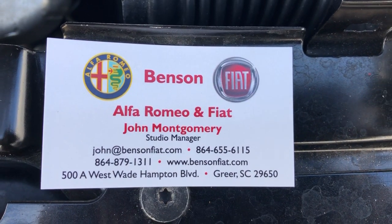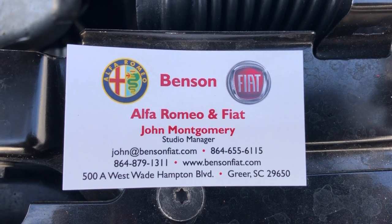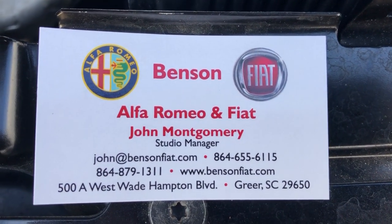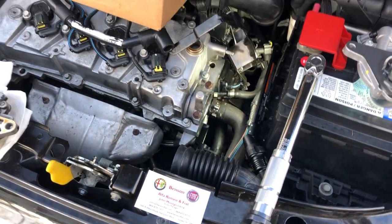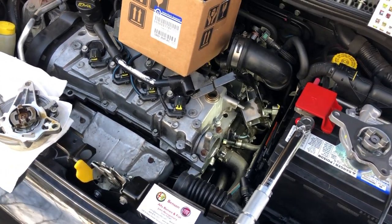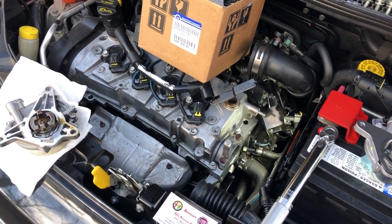John Montgomery here from Benson Fiat and Alfa Romeo, online at BensonFiat.com or BensonAlfa.com. There's my contact information and email. I'm doing a little project here on a 1.4 liter, normally aspirated, Fiat 500 Pop. This is a 2012 model and it's got 125,000 miles on it.